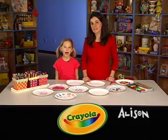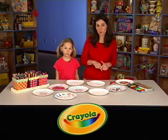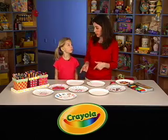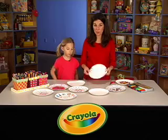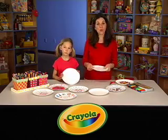Welcome to Cruella Creative Workshop. I'm Allison, and I'm Liana. We have some fun travel games that you can make at home and then take with you when you're traveling. We just made them out of paper plates, scissors, and markers. So here's how we did it.